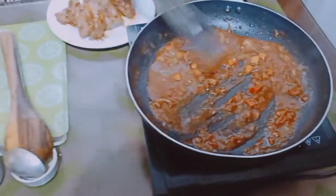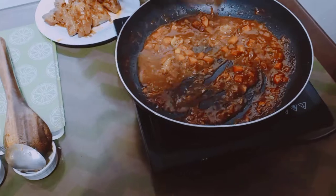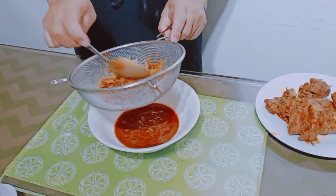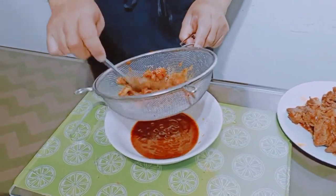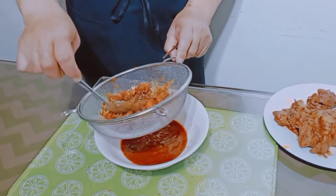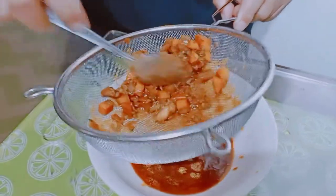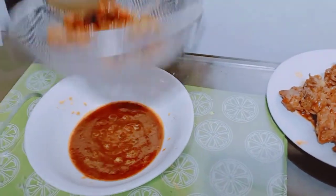Nagboiled lang ako ng potato para sa sidings. Sasalain natin ito guys — sauce lang ang kukunin natin. Ito na yung sauce natin.